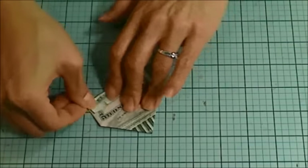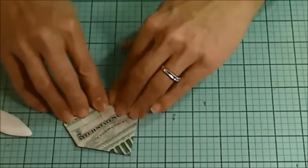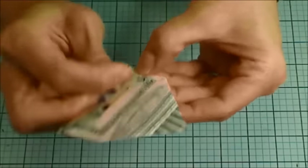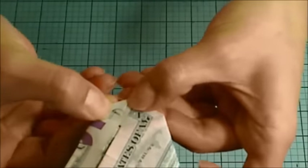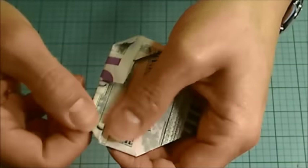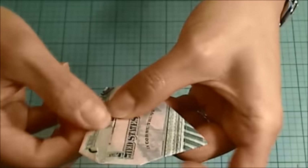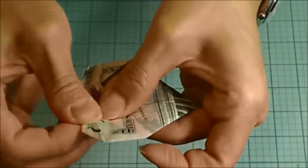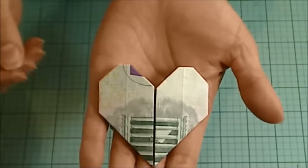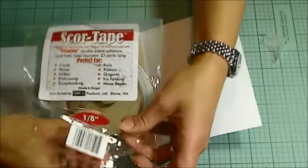Then I turn the tops of the two flaps down and I am going to turn in the corners creating small triangles — not all the way down to that fold on the outside, but on the inside I fold it all the way down to the fold. These are just simple triangle folds, but if you flip it over at this point it becomes a little heart. Because of the image on the back of the $20 bill, I think that actually comes out to be an even more beautiful heart.